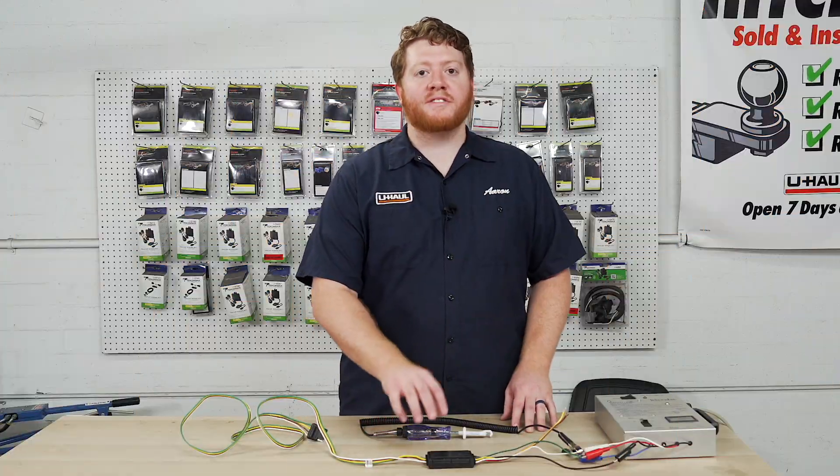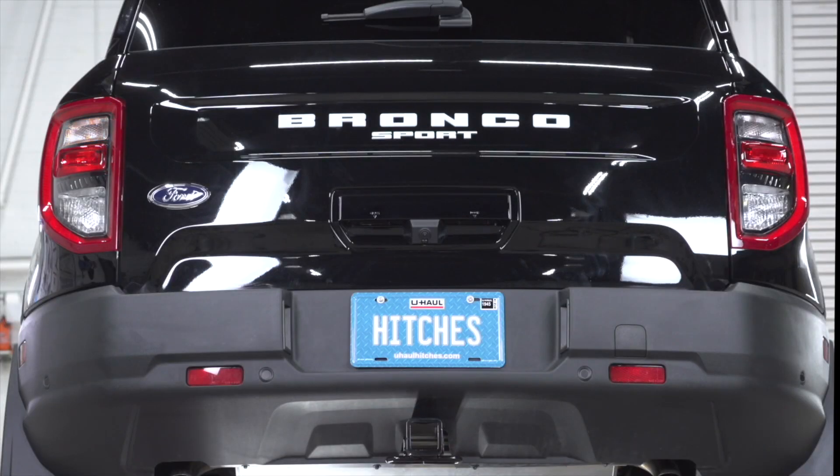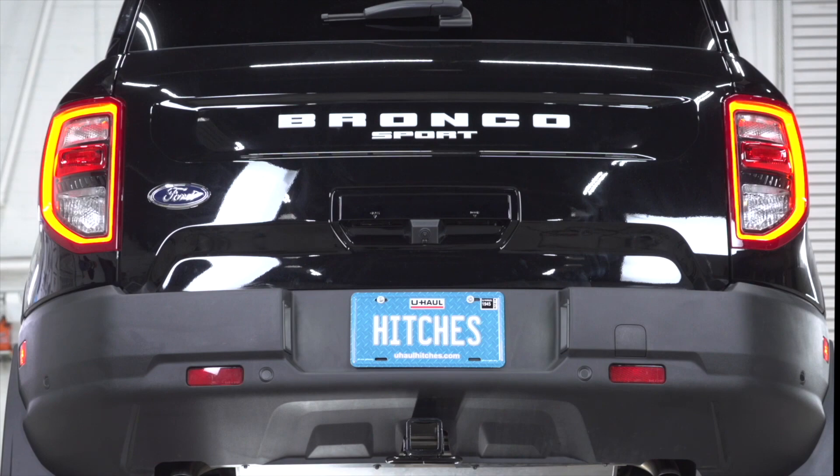Our trailer wiring has converter boxes since our vehicles have much more complex wiring systems that need to be simplified for our trailer wiring.